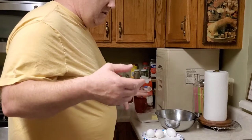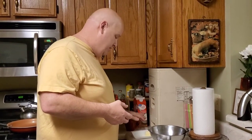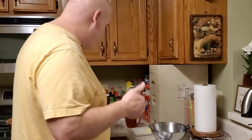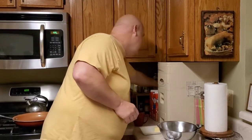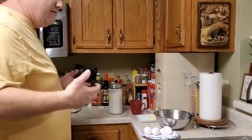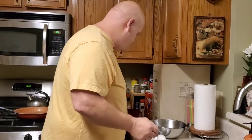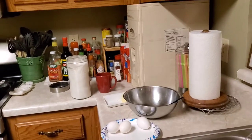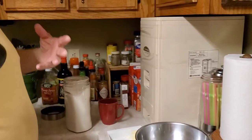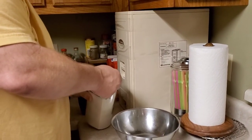Hey everybody, I'm back. Today we're going to make the crepe wrappers. The recipe calls for 2 eggs, 2 tablespoons of melted butter, some milk, water, flour, and a little bit of vanilla. We're going to mix it all together to get a nice consistency where it flows a little bit but it's not real thin. First thing I'm going to do — I'm going to one-and-a-half this recipe, so I'm going to put one and a half cups of flour in here.